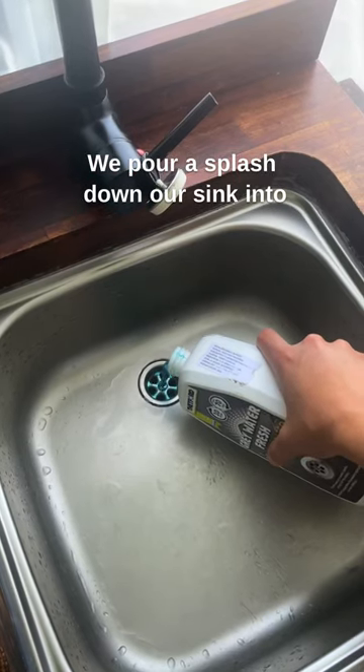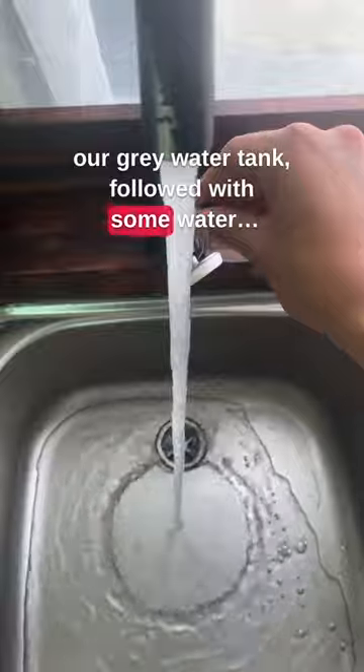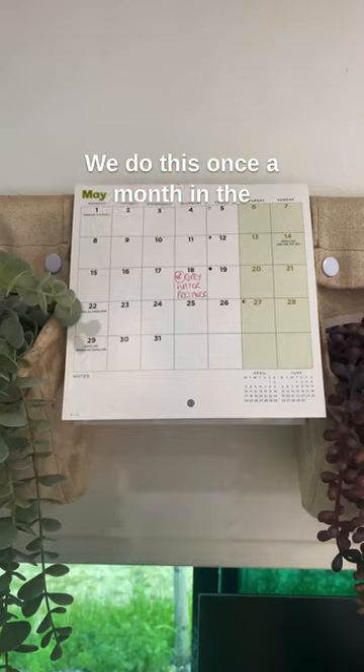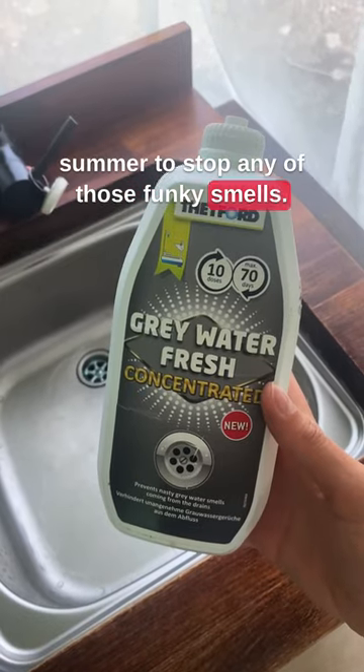We pour a splash down our sink into our grey water tank, followed with some water. Once the tank is full, we empty it at a wastewater service point. We do this once a month in the summer to stop any of those funky smells.